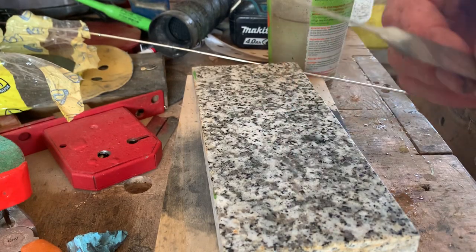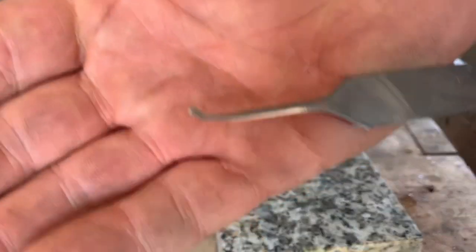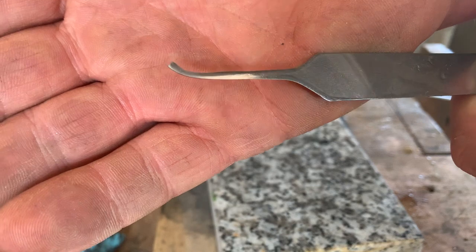So with this method, there's no stabbing yourself. At the moment it is kind of getting there.